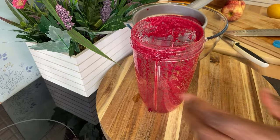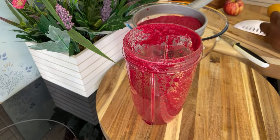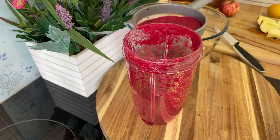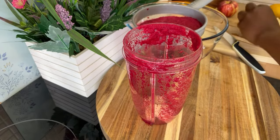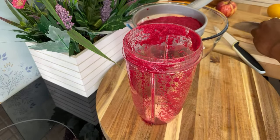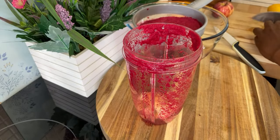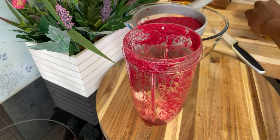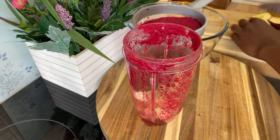Now I'm going to get my two medium-sized red apples. I didn't see you put any apple in yours, but that's fine — I like apple, so I'm going to put some apple inside of it. You can use green apple or red apple, but I'm using red apple. Let's get this apple cut up — beautiful, that's looking good guys.